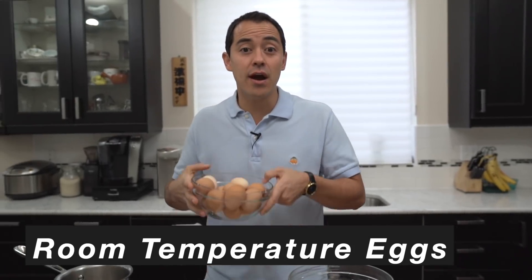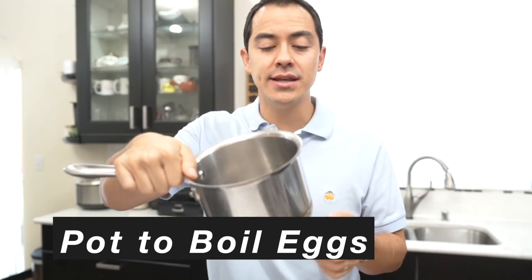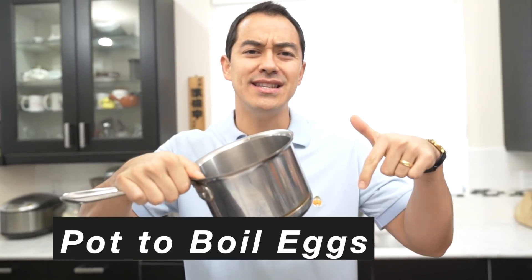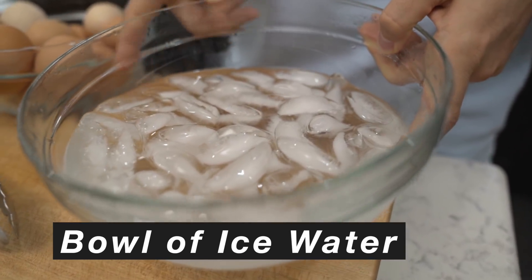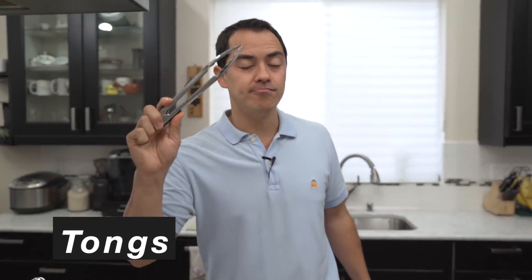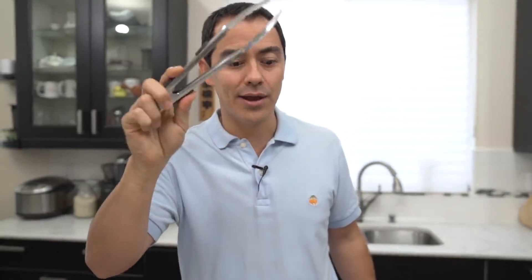First things first, you need your eggs. I've got room temperature eggs here. You're gonna need a pot to boil your eggs — I have an All-Clad, I'll put the links down below to everything I use. The last thing is an ice bath. This is gonna be important to stop the cooking process so you don't overcook your eggs. Last but not least, tongs, so that you have something to grab the eggs out of the boiling hot water and not your hands, obviously.